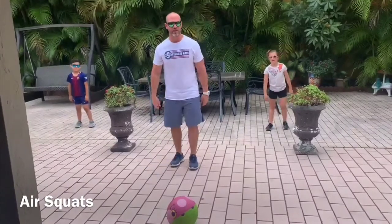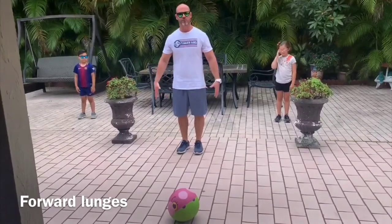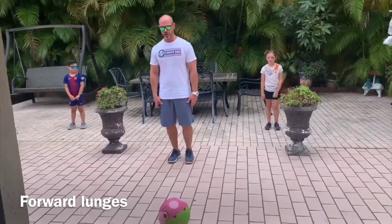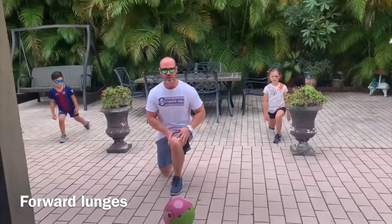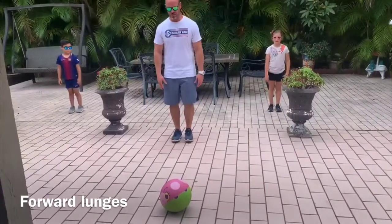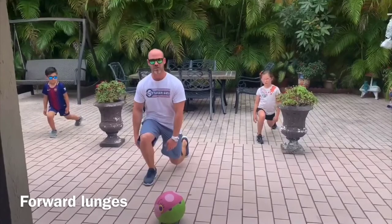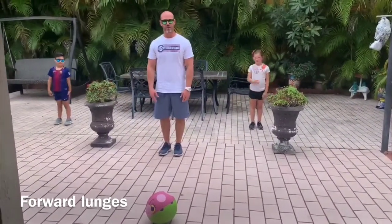From those, we're going to go into forward lunges — 10 of those. When you're doing your forward lunges, feet together, arms by your side. Take a step forward. Make sure your knee does not touch the ground and your front knee is at a 90-degree angle. Come back, feet together. Alternate with the other leg — step forward, same thing, knee does not touch the ground, 90-degree angle. Bring it back. You're going to do 10 of those.